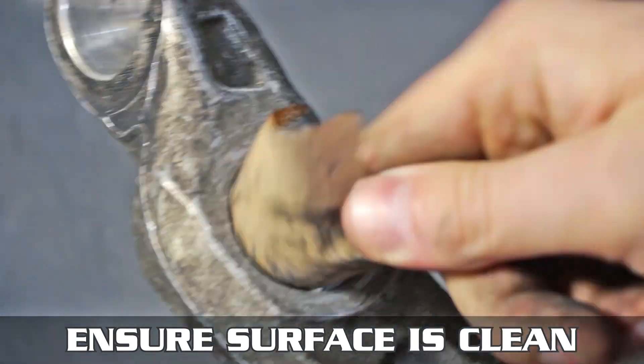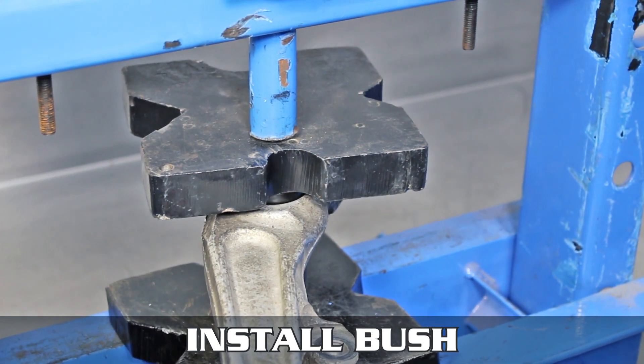Throw sand on it to make sure everything's cleaned up. Then, with the beveled side facing up, put the bushing in and press it on down.